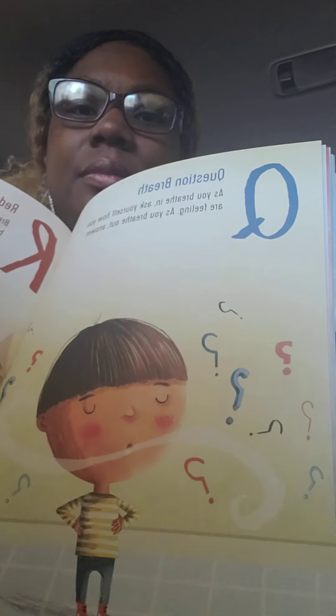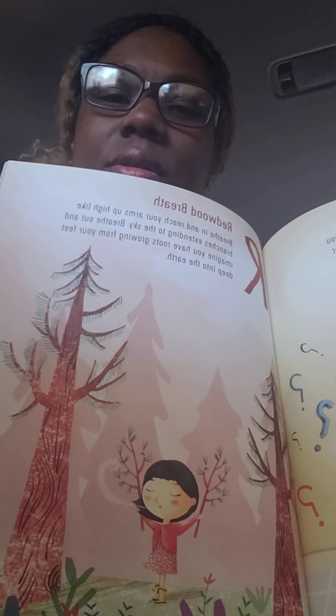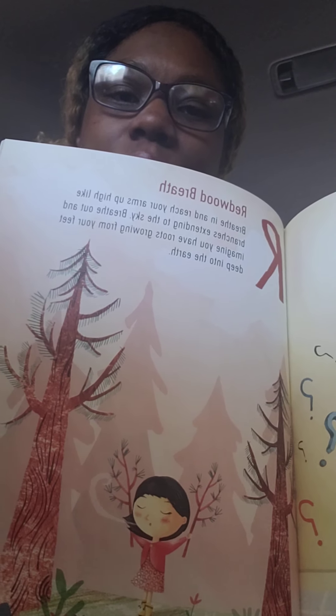R is redwood breath. Breathe in and reach your arms up high like branches extending onto the sky. Breathe out and imagine you have roots growing from your feet deep into the earth. This is the question breath — and this is the redwood breath.